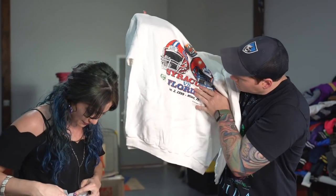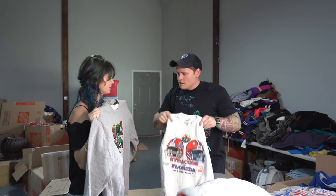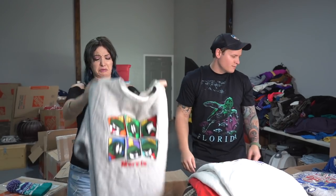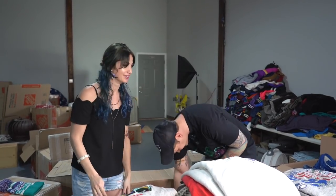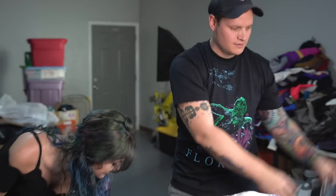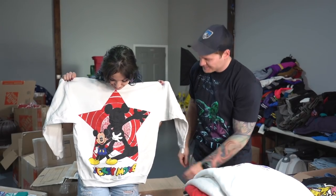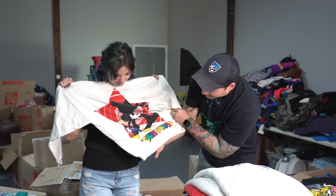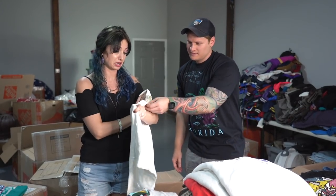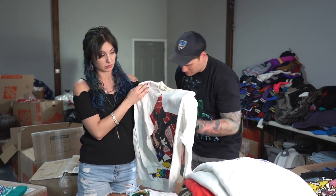Vintage 1999 Gator Syracuse pullover. A little Tweety — that's hip-hop. This is amazing, I love the colors. That's old — feels like early 90s, if not 80s. Mickey and Friends tag. That is super old, that's awesome. Vintage Jimmy Buffett Margaritaville — that's pretty cool. Oh, it's a Kenny Chesney, 2006. I don't think that's vintage though, but it's a cool pullover.